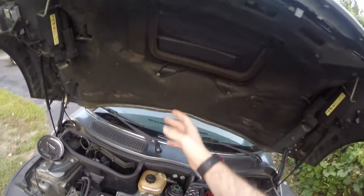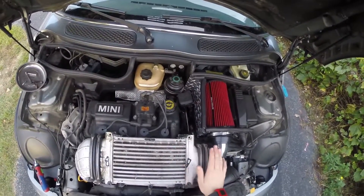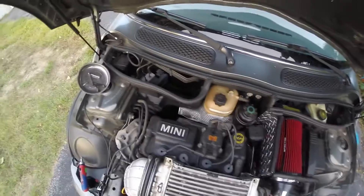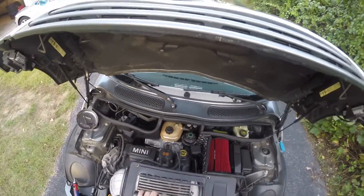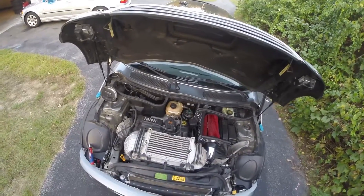So the whole goal is to get air from the hood scoop up here into the intercooler. It's still kind of warm — we just drove the car for about two hours actually. But yeah, we're going to basically make this out of steel, polish it, clear coat it, and it'll be mint.